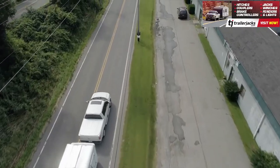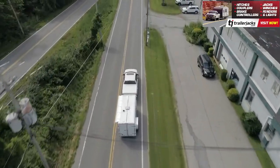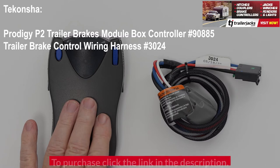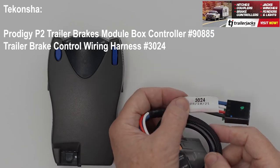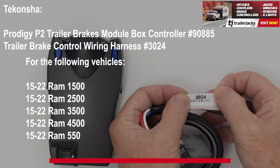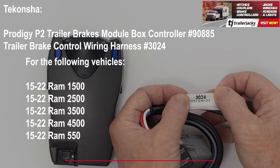When towing a trailer or camper, you want to be safe when braking. That's where the Takontra Prodigy P2 Electric Trailer Brakes Module Box Controller Part Number 90885, along with the Trailer Brake Control Wiring Harness Number 3024 for your 15-22 Dodge Ram 1500, 2500, 3500, 4500, or 550, with Trailer Brake Control Wiring 2 Plug Adapter Connector Plug-and-Play, is the perfect choice.